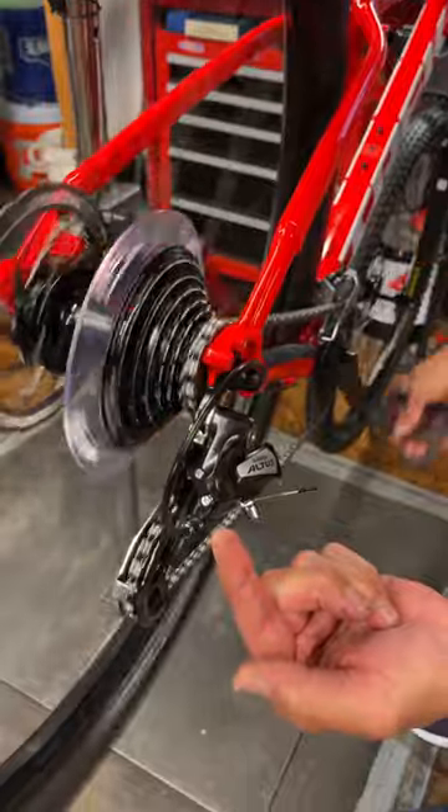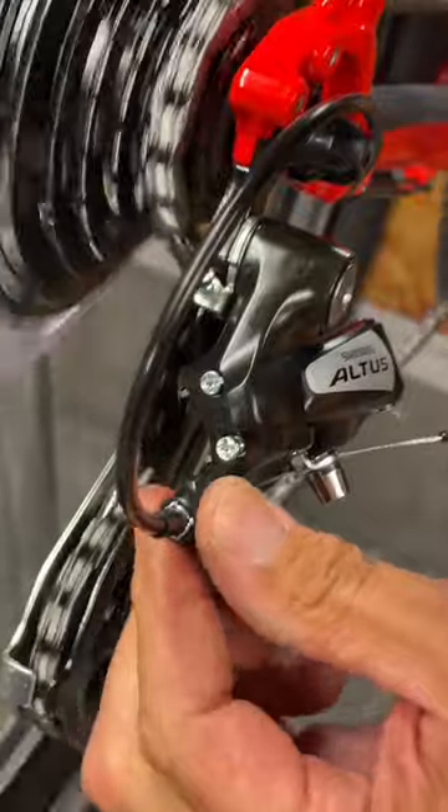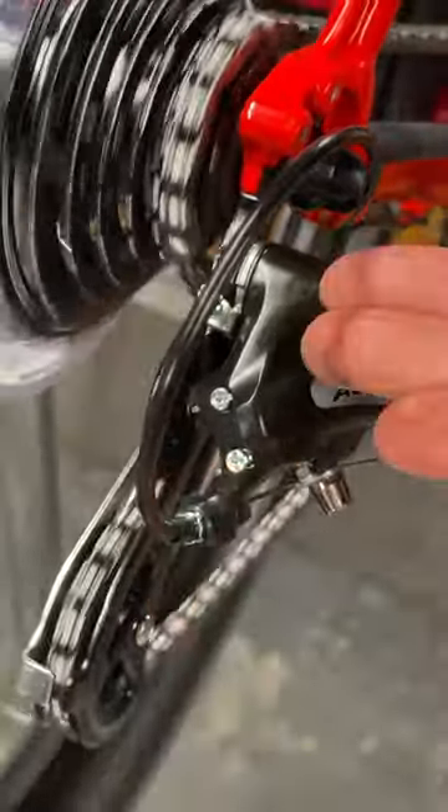You've got a barrel adjuster here, or at the shifter. By barreling it toward the way you want the chain to go, you have now corrected the chain tension — and that is how you do that.